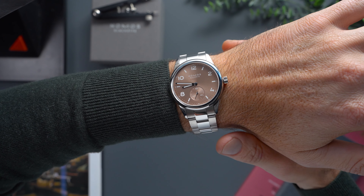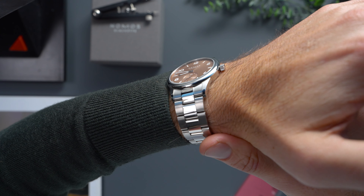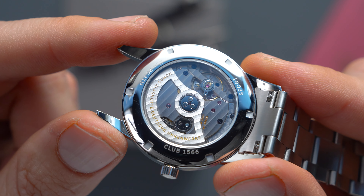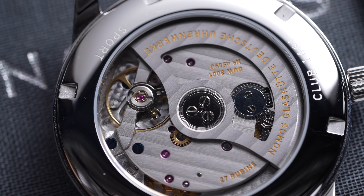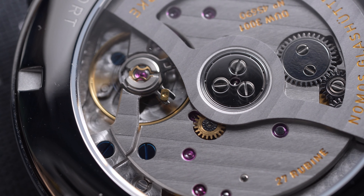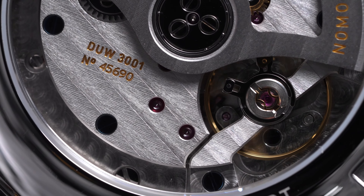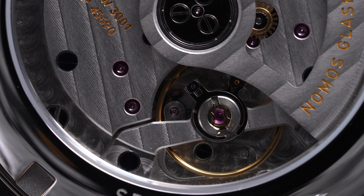The Club Sport 39 is really slender on the wrist, and that's largely thanks to the DUW-3001 Neomatic. This is NOMOS's mid-range in-house movement, sporting a full balance bridge, winding rotor, and NOMOS's swing system escapement. Spec-wise, it beats at 21,600 vibrations per hour and has a 43-hour power reserve.